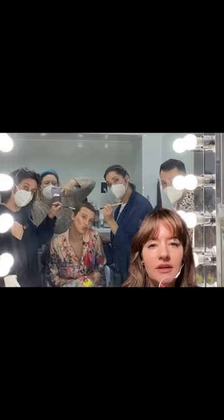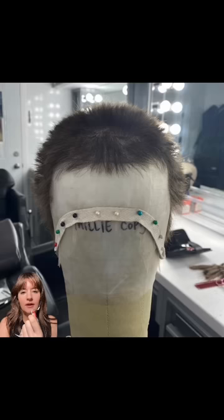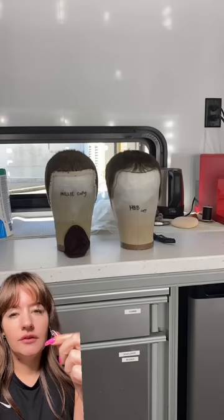Sarah told me that she studied Eleven's hairline from season one and did various iterations of this particular wig. Millie had three wigs. This is one iteration — you can see that it's a little spikier, not as cropped close to the head. So cute, isn't it? There were several wigs for Millie herself, her photo double, and her stunt double.